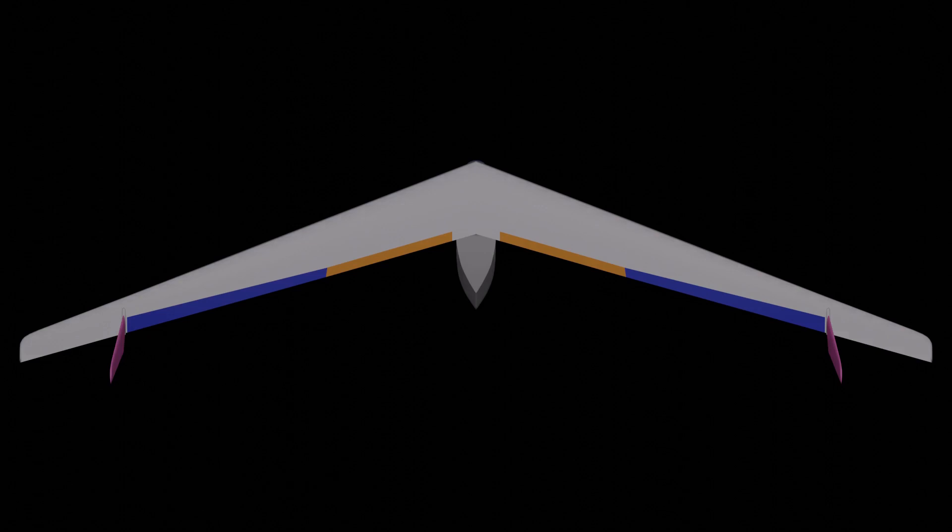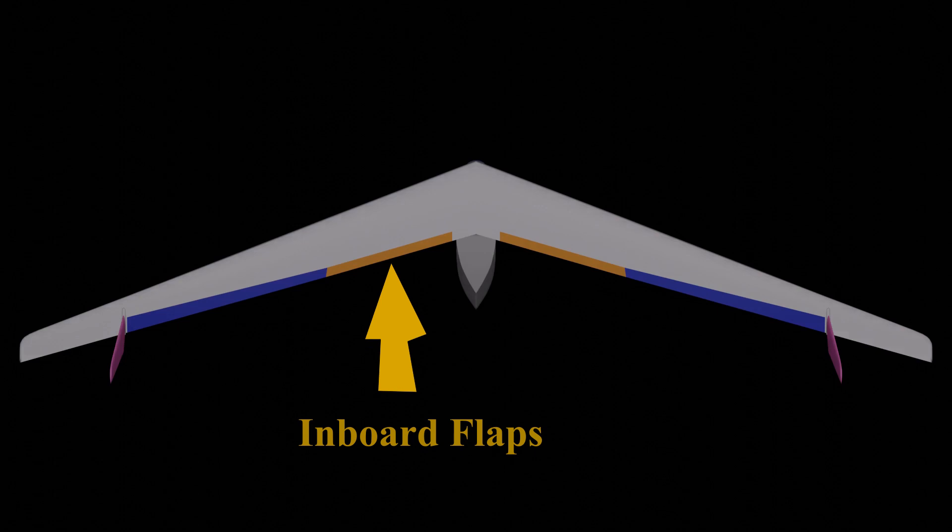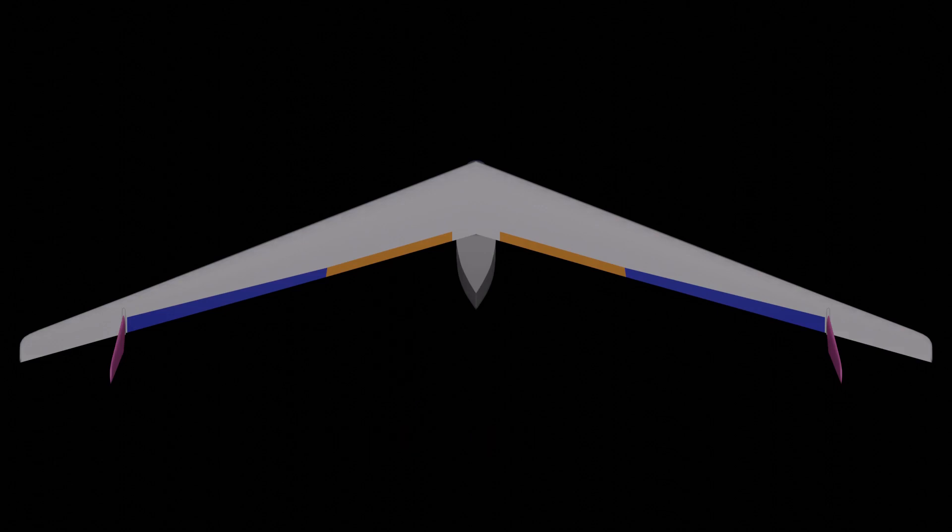I highly recommend you watch them. One of the other things with a swept flying wing like this is you can add flaps in the inboard section — you can see them there. By putting them just on the inboard section, it sort of balances out the nose-down pitching moment the flaps normally would create, by adding a nose-up pitching moment by only having them in the forward sections of the wing.